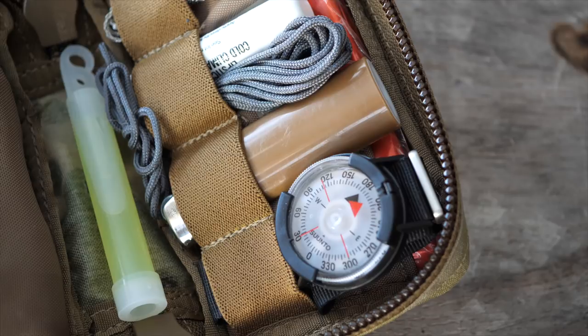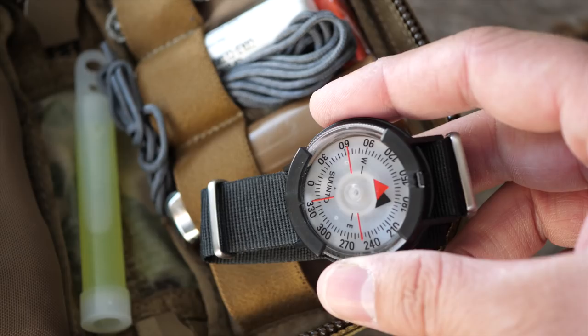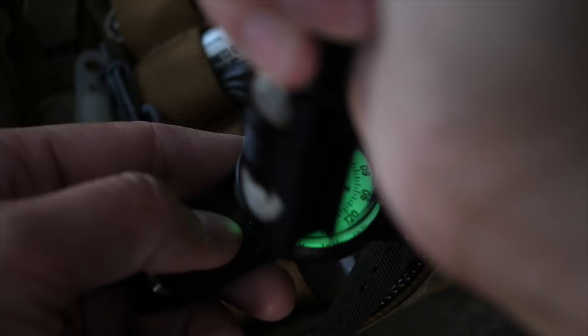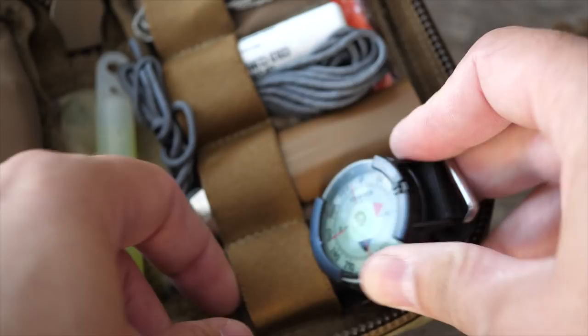In my survival kit I've got this Suunto right here that I carry. This thing is phenomenal — sometimes I'll attach it to my watch band. I've got it on a NATO strap right now but sometimes I'll wear it on my watch band. It has great illumination — phenomenal illumination — and for seriously navigating this is what you want, hence why I have it in my survival kit. I also have a small button compass inside this tin.